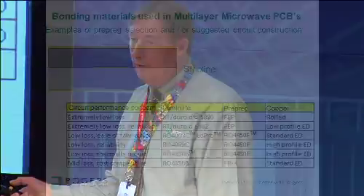The 4003 laminate and 4450 prepreg with standard ED copper gives you a circuit that's very robust for circuit fabrication and also relatively low loss. These examples illustrate the kind of juggling you may do with these properties for different applications. This is the thought process for considering loss, thermal stability, and fabrication robustness when selecting stripline materials — not an exhaustive list, but a good framework.